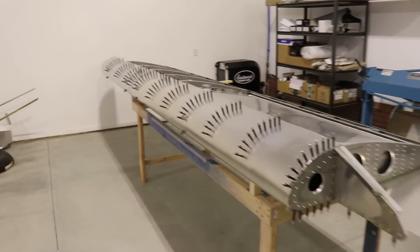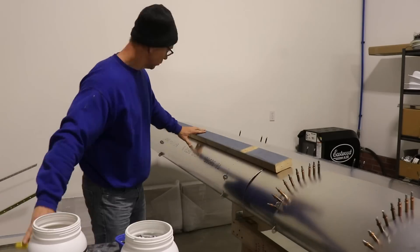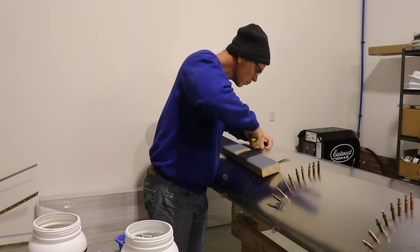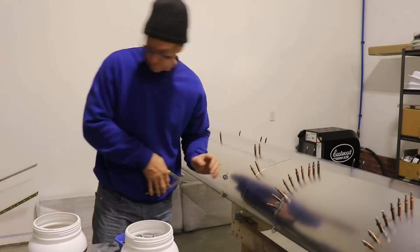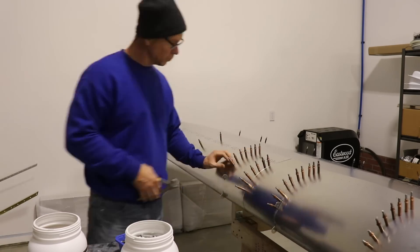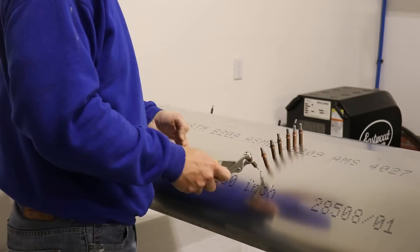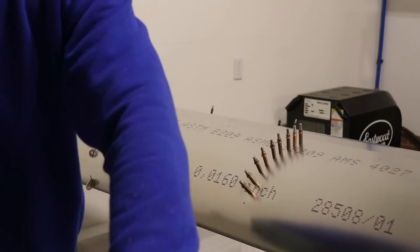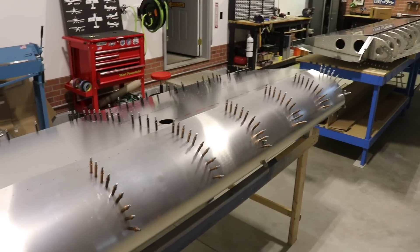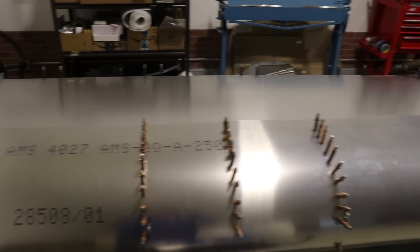Let me show you how I got these skins to this point. These skins are fairly easy to install yourself — I just used a 2x4, bent it up, and started putting Clicoes in to hold it. These are the 1⅛-inch copper-colored Clicoes, which is how the ribs are drilled as they come from the factory. I put a Clico in every single hole until all the holes for the ribs were filled.